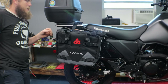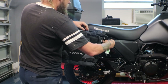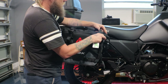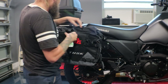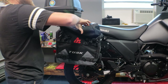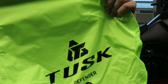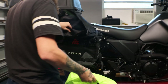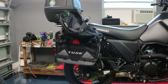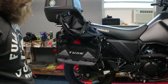Now we have everything mounted up and taken care of. One thing that is kind of a bummer with these bags is they are not watertight, but with them not being watertight they do come with dry bags which makes everything stay dry. So that's everything for the Happy Trails SU racks with the Tusk Soft Pilot Panniers.